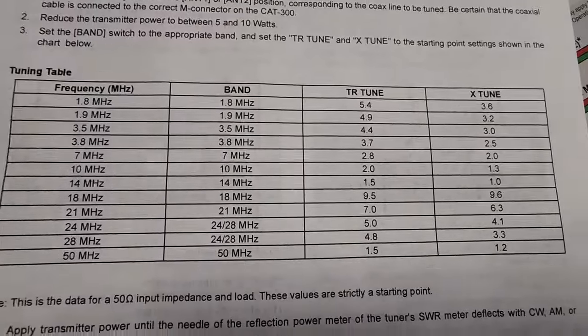This is from the documentation showing where to start with your knobs — the TR tune and X tune — for each band as far as initial settings. I'll freeze it here so you can see it better. We were on 20 meters, roughly 14 MHz, and you can see the TR tune knob should be at 1.5 and the X tune knob at 1. What I really like about this is that for all the other bands this can help you tune, you've got a good starting point. Start here and go from there. As we found in our test, these knobs are very sensitive — if you make big swings, you won't see those minute changes.